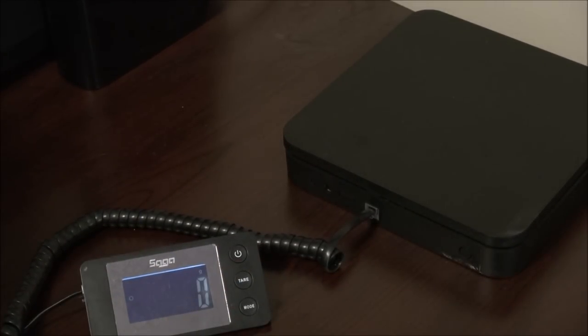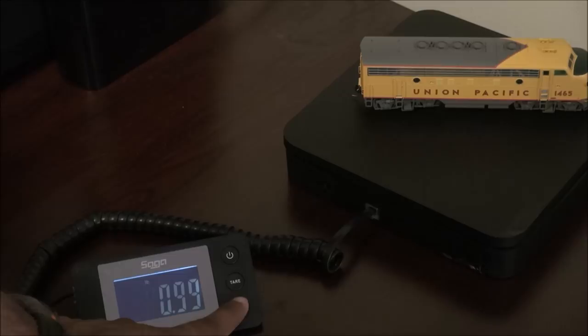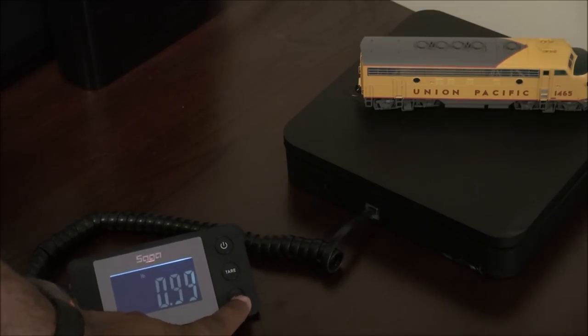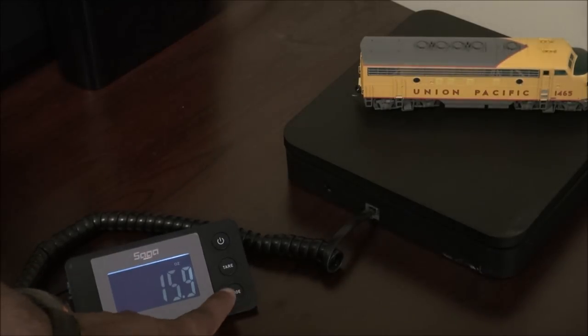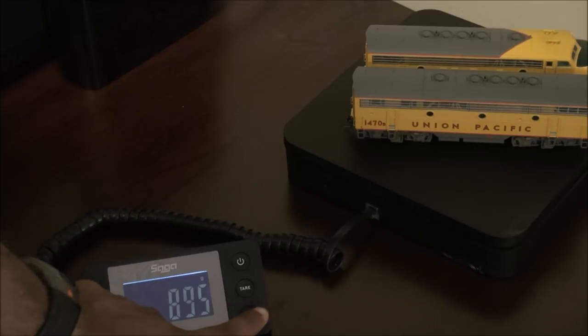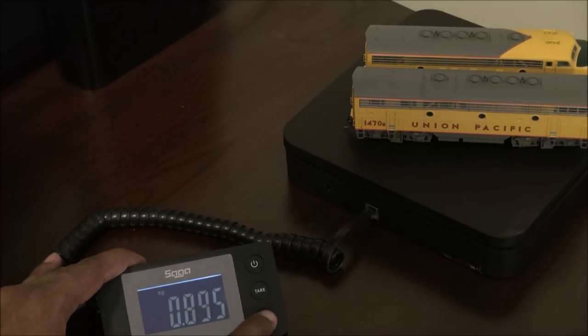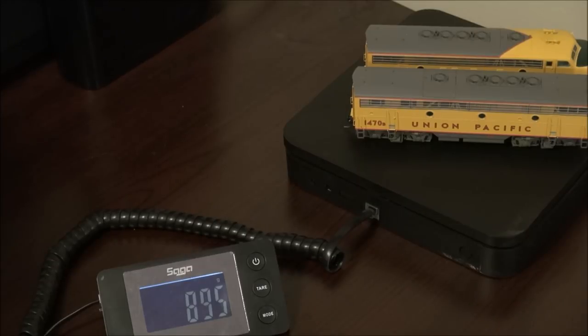At the scales: the A unit weighs 450 grams, 0.99 pounds — just short of a pound, which is impressive for a small F unit — 15.9 ounces. Adding the B unit, the pair comes to 895 grams, 1.97 pounds, 31.5 total ounces. Very hefty — almost two pounds for the pair.